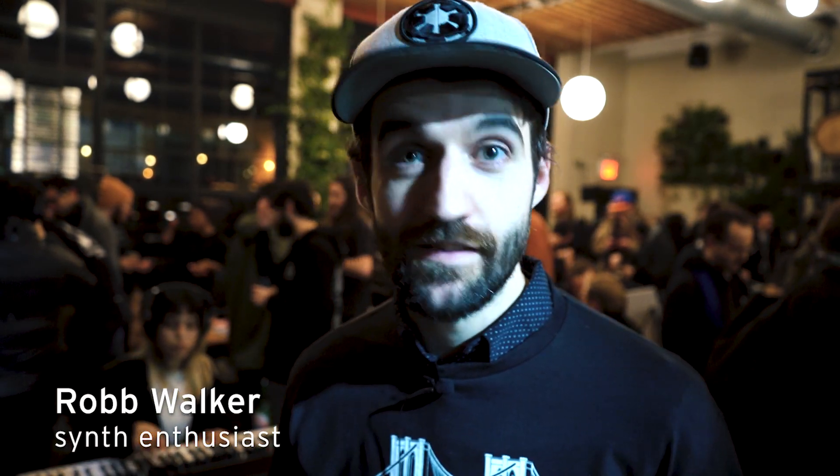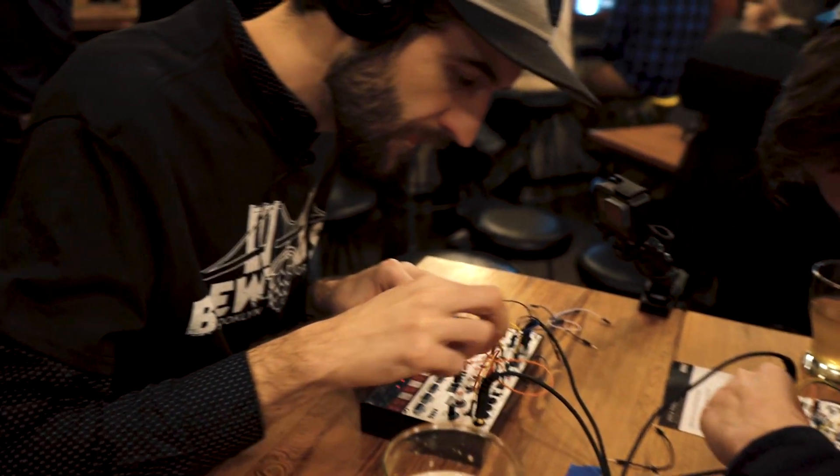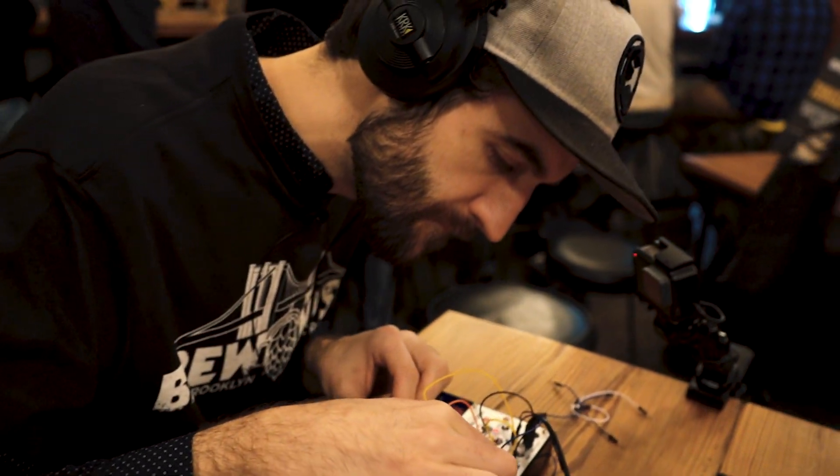A Boca modular is kind of a great introduction into modular, especially for somebody who's never patched a synth before. Hanging out in a brewery, trying new synths — it's the best way to test gear.